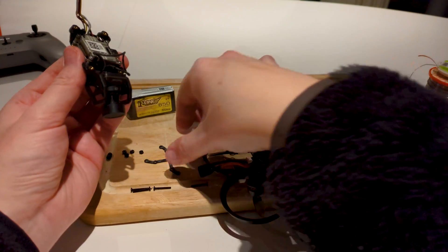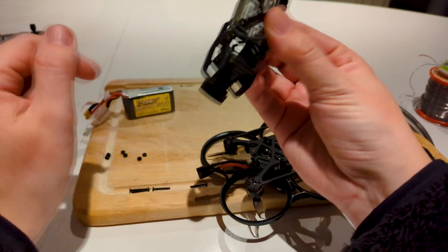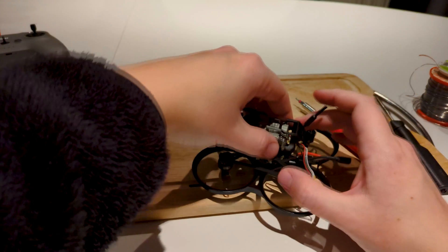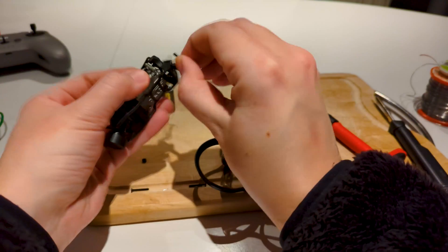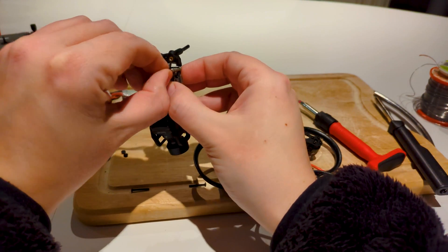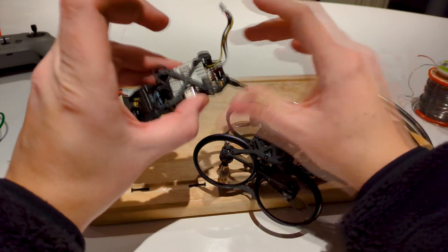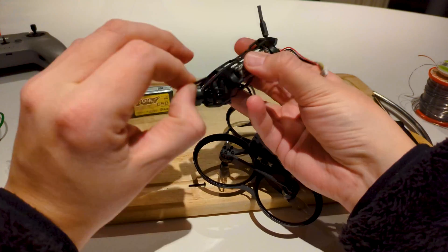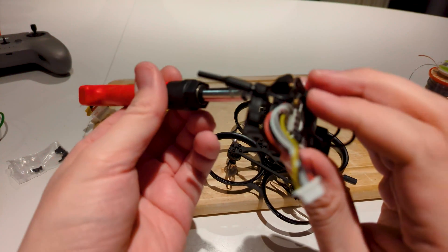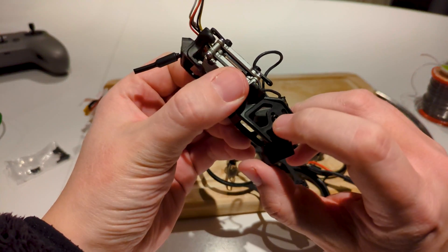I'm still deciding which side to put the nuts on for the VTX. Put the rest of the screws in, then the nuts — you don't want shaky hands while doing this. Don't tighten them too much before you have all the screws through, then do the last one. Hold your finger on the other side to make sure they don't spin around.